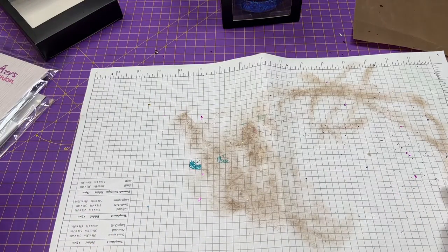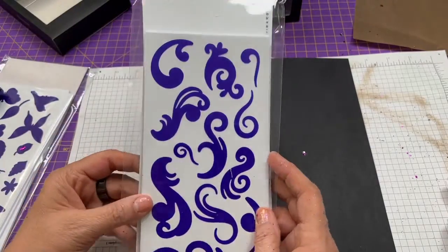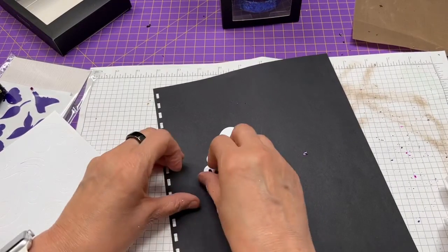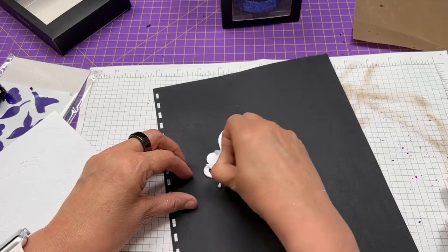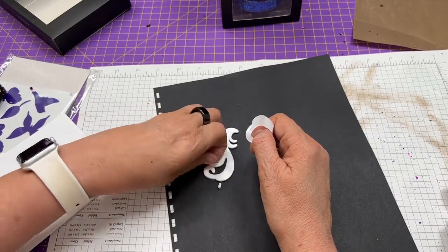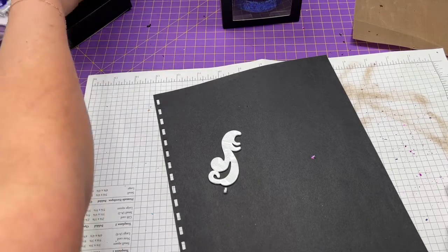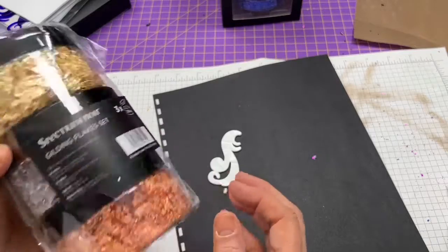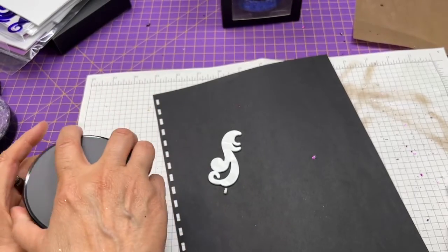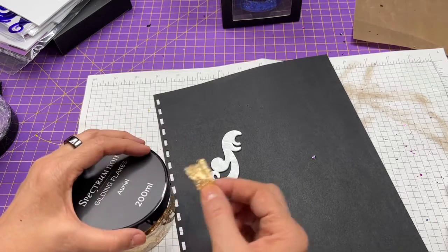One thing you may want to do — I'm just using scrap paper — is if you have any shapes that are double stick, like this one would just attach to your card or whatever. You pull this top off like you would any foam adhesive, then all you have to do is take your gilding flakes. The small ones will last a long time, and these big huge Spectrum Noir ones will last a lifetime. They're beautiful — look at that!